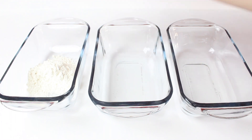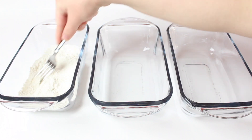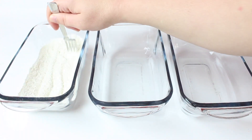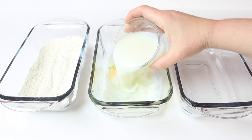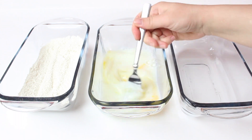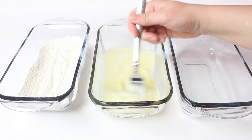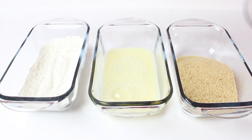In the first bowl, you're going to mix the flour, salt, and pepper together. In the second bowl, you're going to mix the egg and milk together. In the last bowl, you're going to mix the breadcrumbs and smoked paprika together.